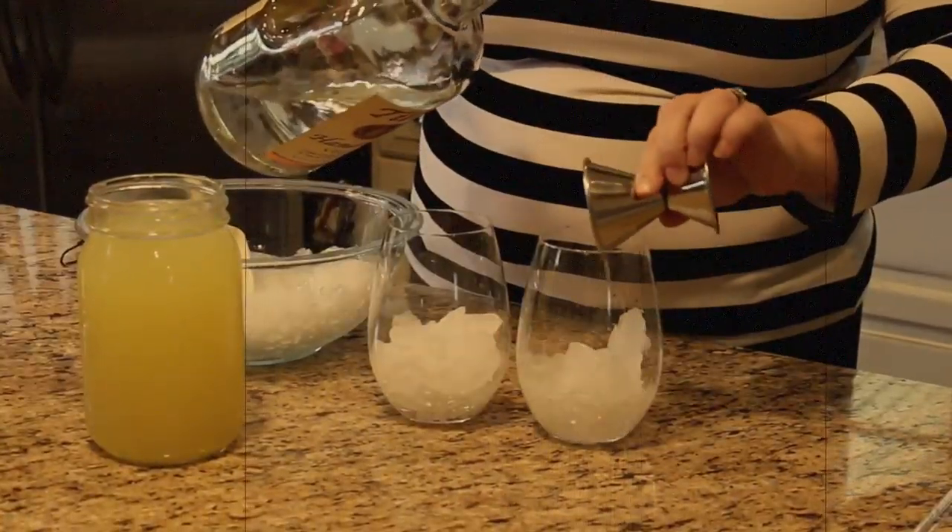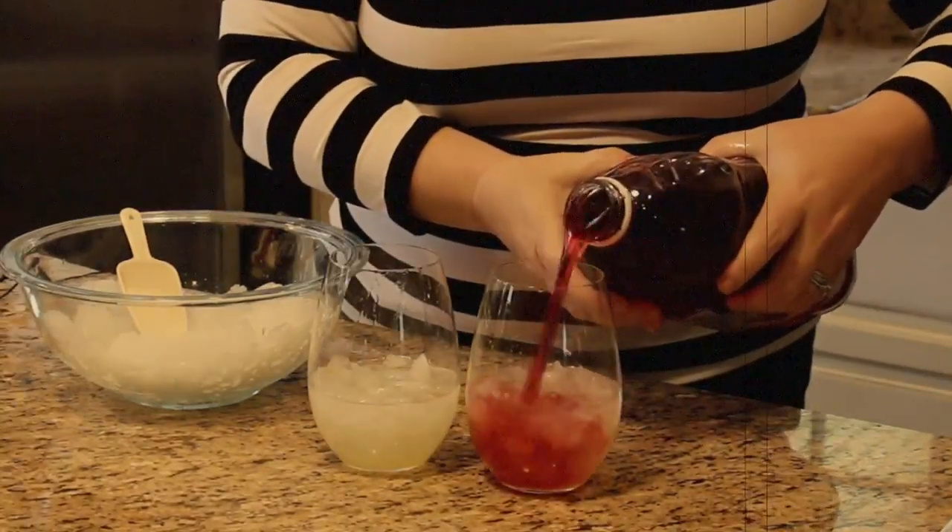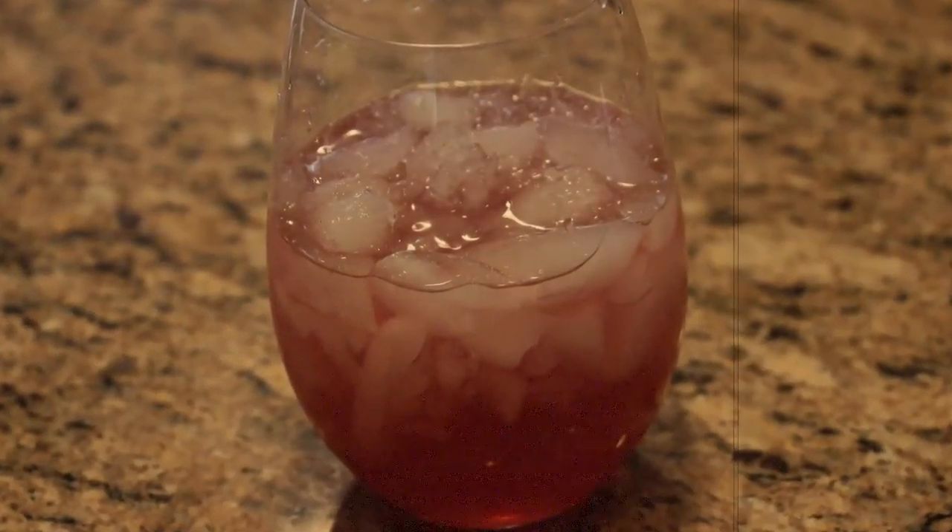It's called an Oaks Lily. That's the official drink of the Kentucky Oaks, which is the Philly race that takes place the day before the Derby. It's simple. Fill a stemless wine glass with ice, add an ounce of vodka, an ounce of sweet and sour mix, a splash of triple sec, fill with cranberry juice and enjoy.